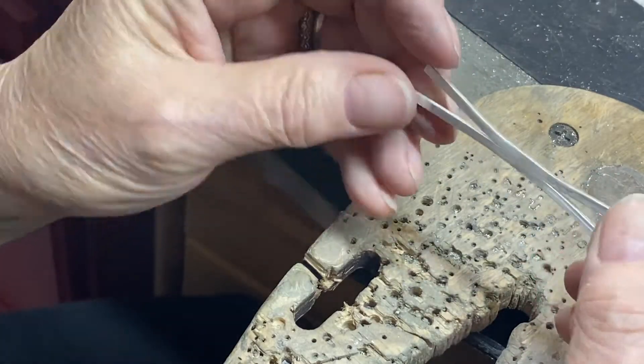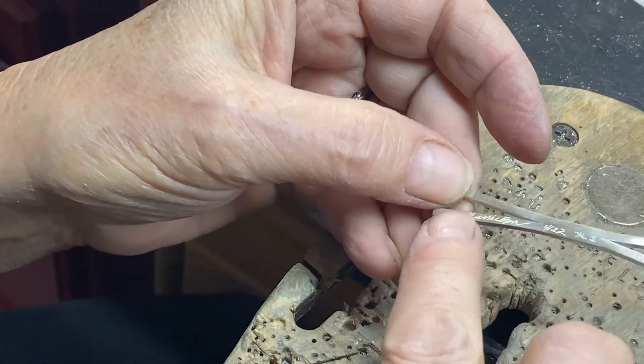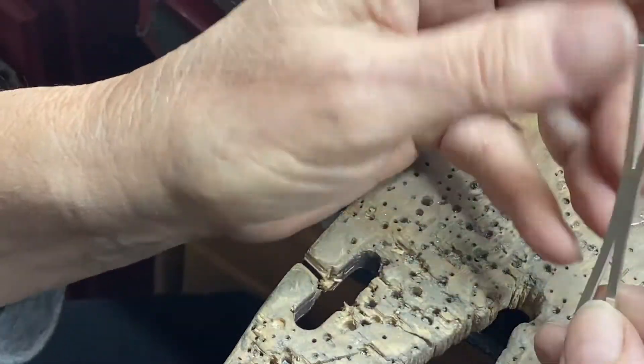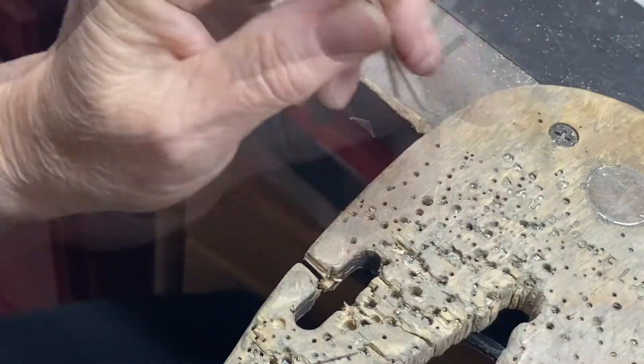This is cleaned up as I'm going to do it for right now. We've got that seam blended. I've signed, dated, numbered, and hallmarked this, so it's pretty much done. Now I'm going to go bang it around a mandrel and turn it into a ring.